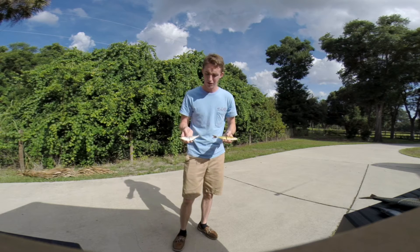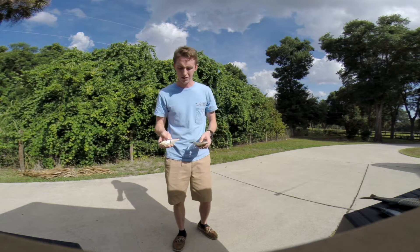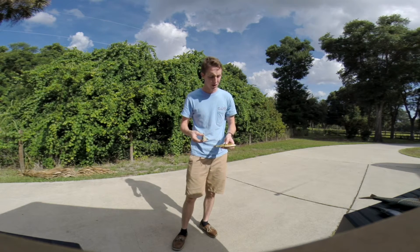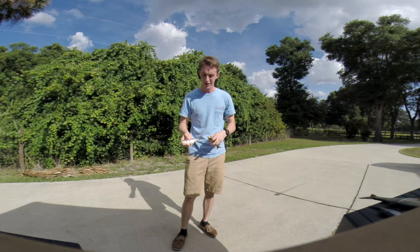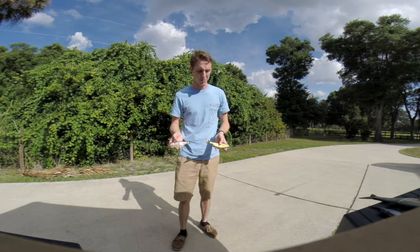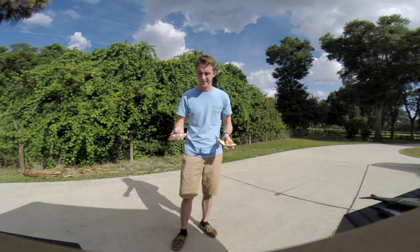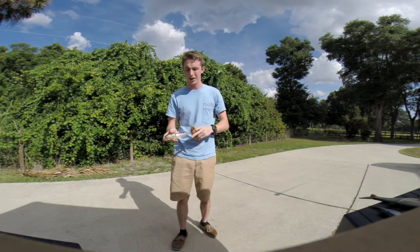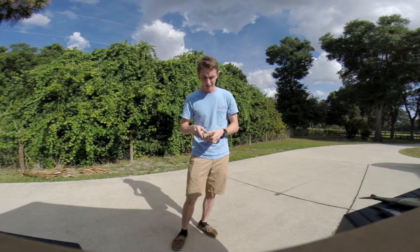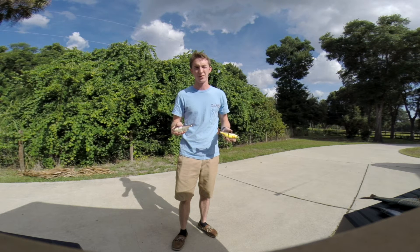They look very similar in size and shape. However, there are a few differences. This one is plastic, injection mass-produced, and this one is a handcrafted lure. This one is made over in China, this one is made over in Georgia. It's made by one guy who hand-pours it, hand-paints it, and hand-tests all of his lures.